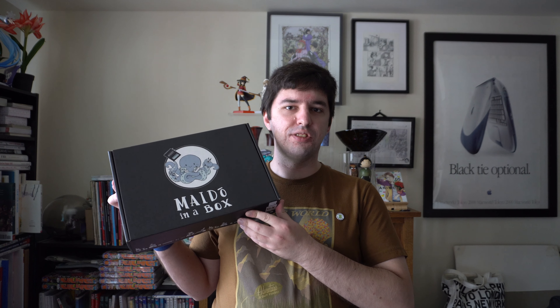Hey there, YouTube! Franz Hopper here. It is Friday, April 23rd, and it is time for another Mito in a Box. This one brings us to the double digits. Let's see what's inside.